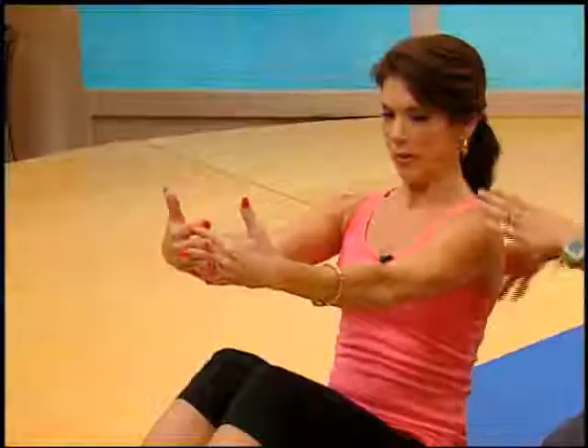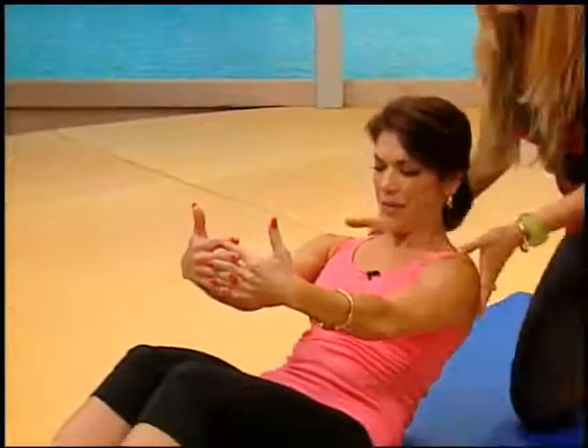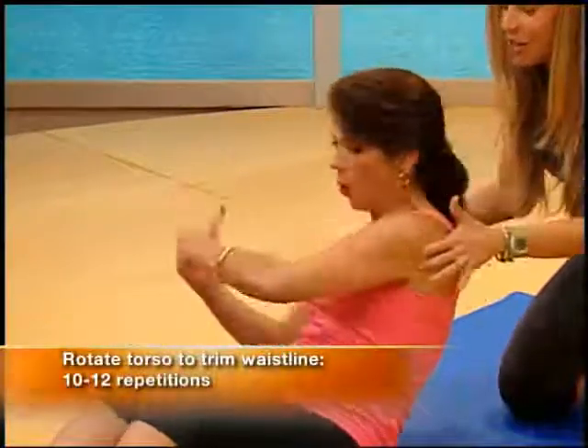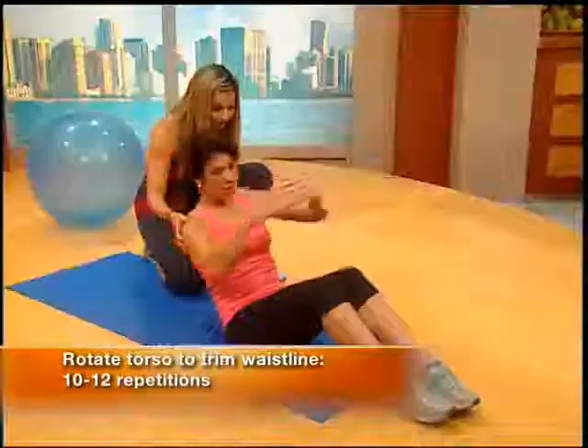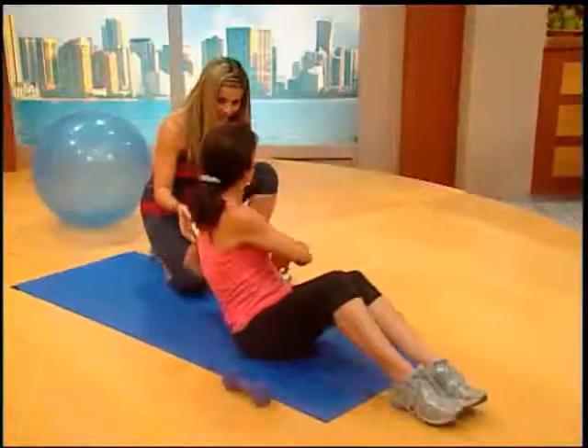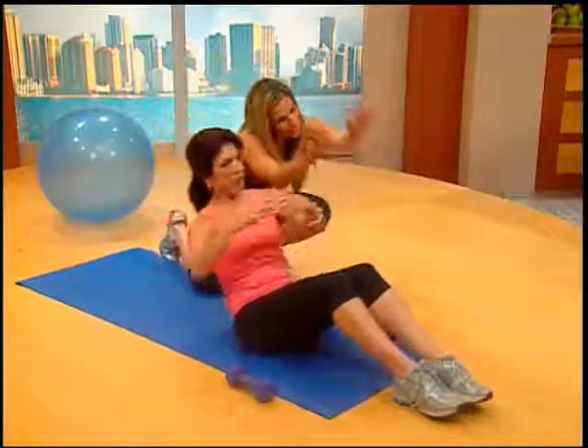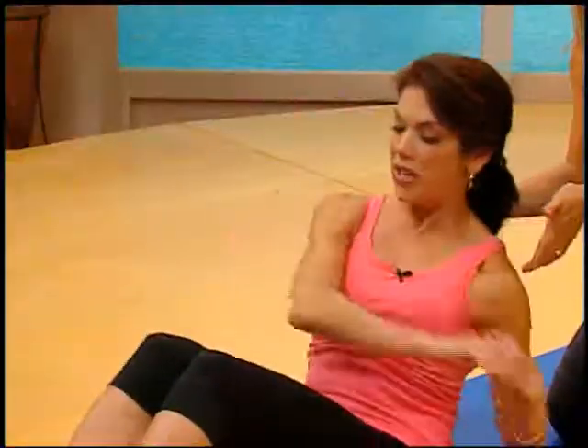Bring your fingertips together. Inhale deep. Roll down slowly, now rotate to the right, and then rotate to the left. You feel your cardio — you're doing your cardio. And my waist — I feel like I'm marking it. So you're building that nice little shrimp waistline.